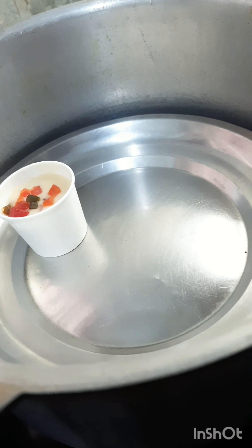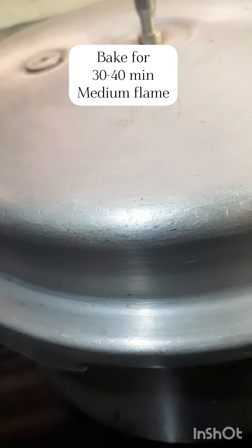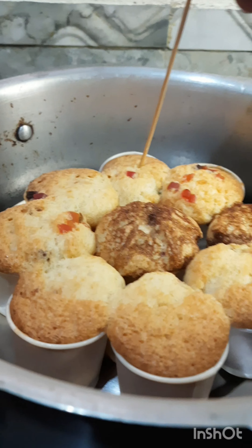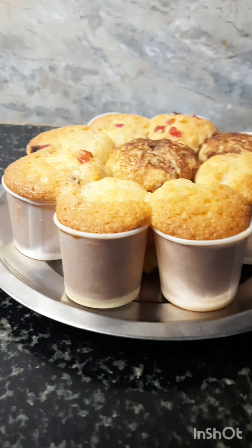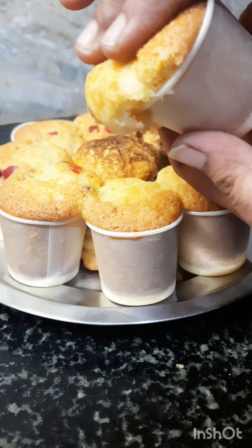You can bake it for 30-40 minutes until you get a fluffy cupcake. You can check it with a toothpick. It's easy and fluffy.